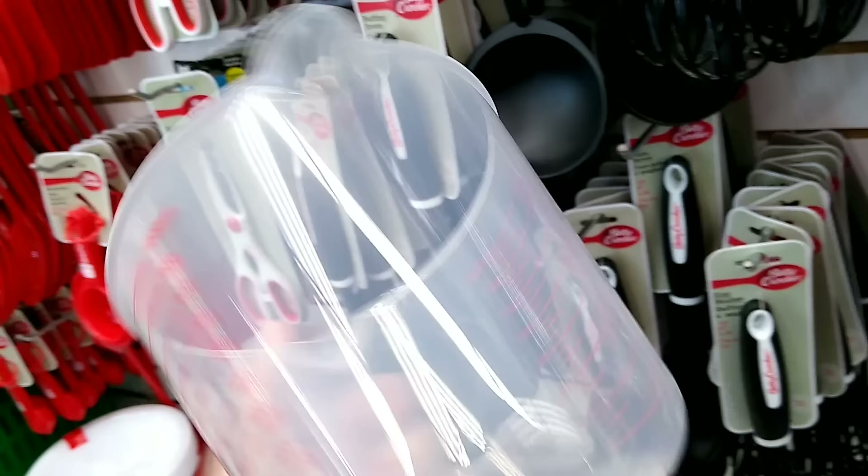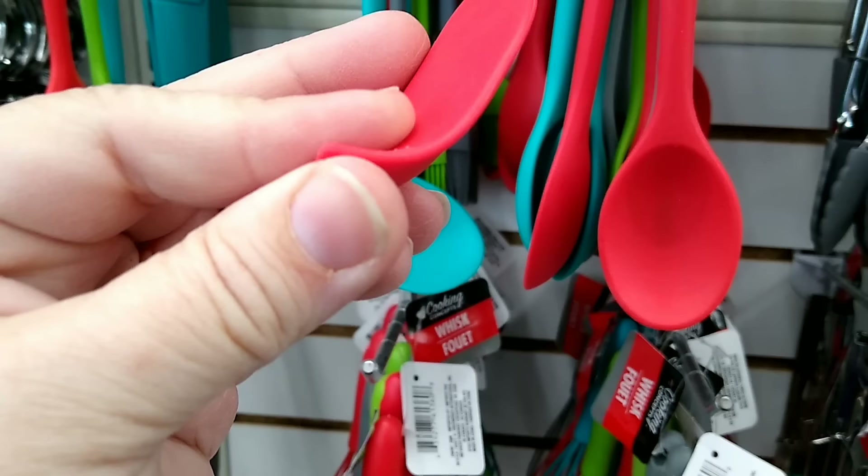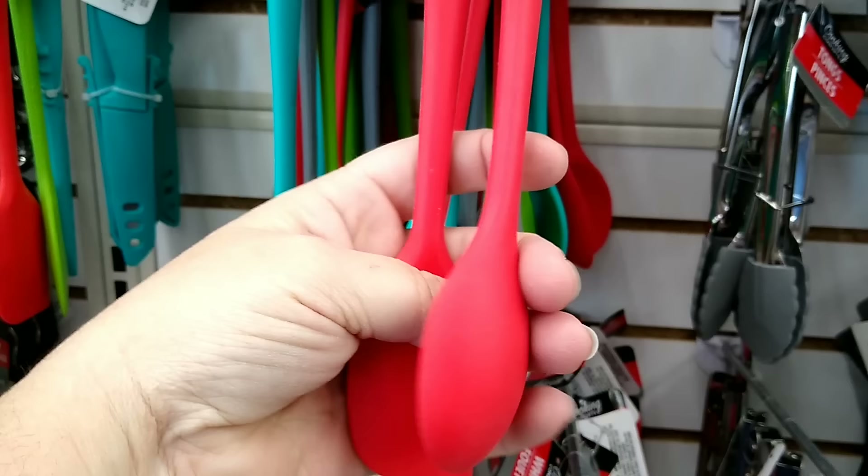Also in the kitchen gadgets area you'll find these really short, miniature silicone spatulas and spoons. These are perfect for mixing up larger batches of resin and reusing, because once the resin cures it'll just peel right off and you're good to go.